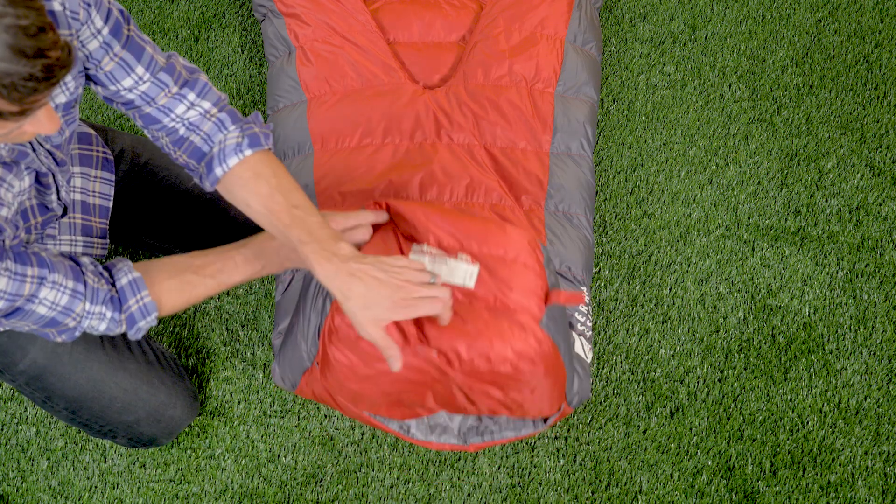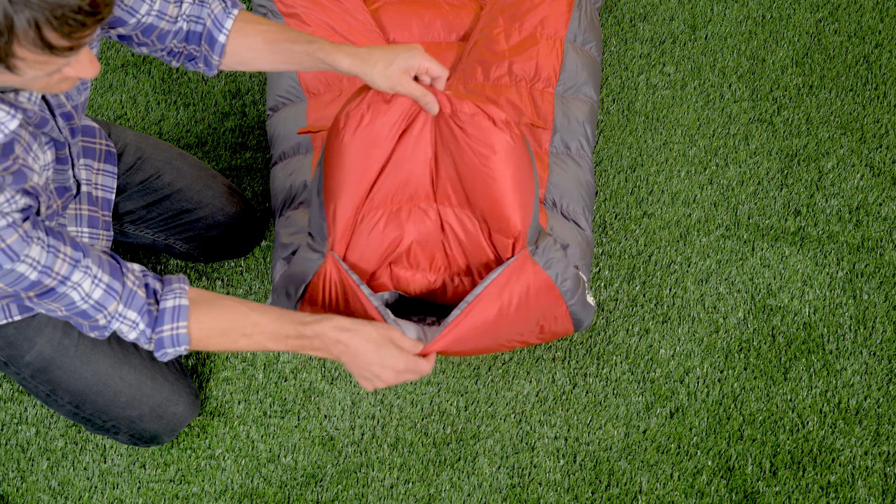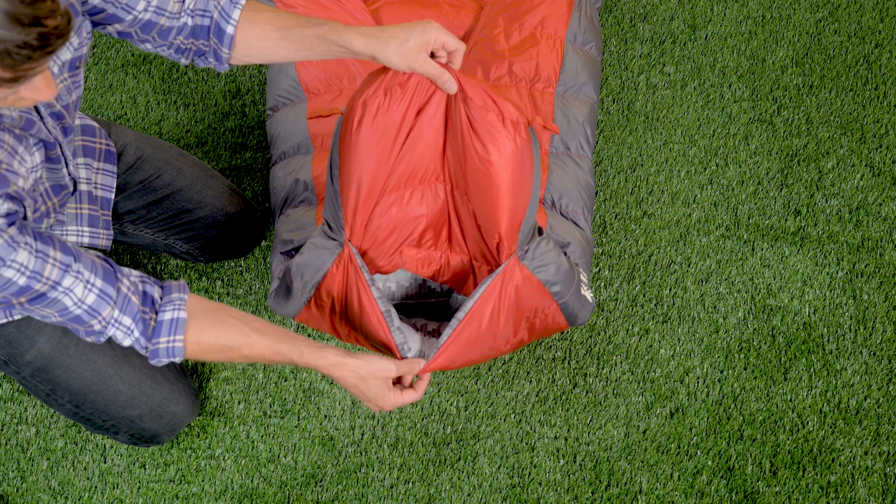Finally, at the foot of the bag, we have our patented hands-free foot vent. This allows for venting of the lower portion of the bag — you simply raise your knee and stick your toes out the bottom of the bag.